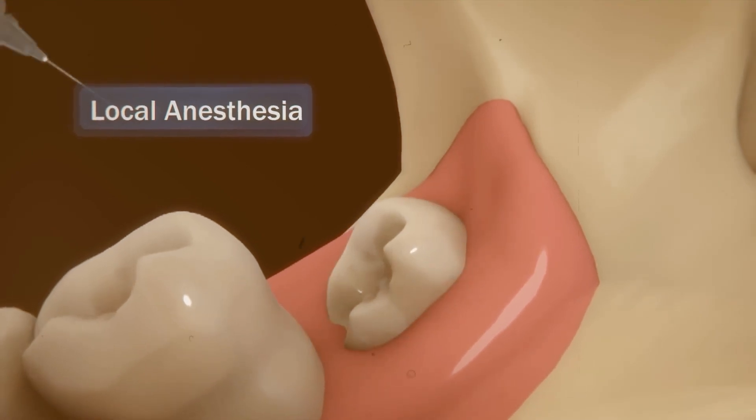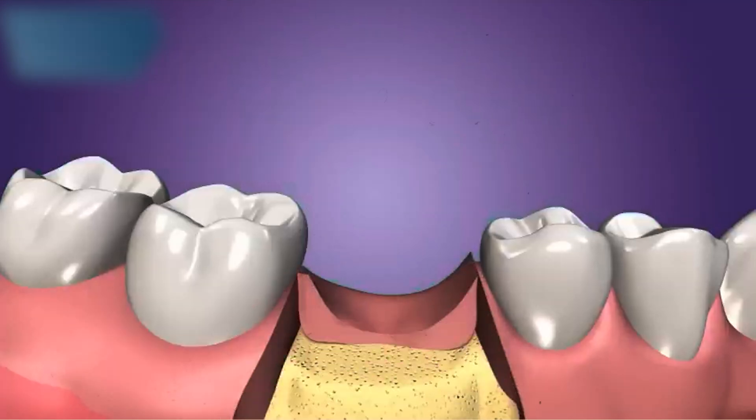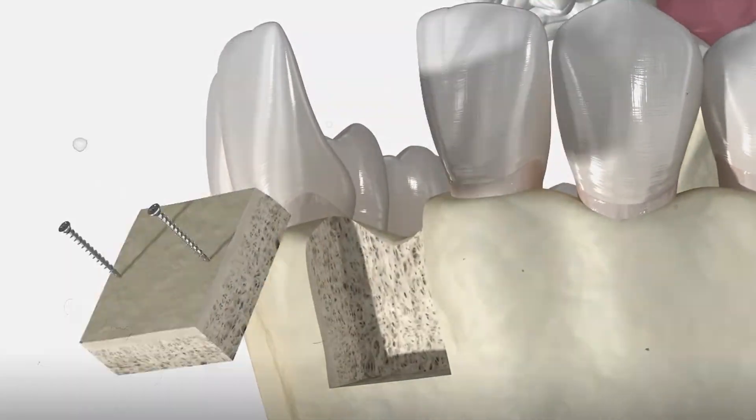For a jawbone graft, the doctor first numbs your gums with local anesthesia. Then, they make an incision in your gums to expose the underlying jawbone. Next, the weak bone is carefully cut and removed, and a piece of stronger bone is patched into its place.